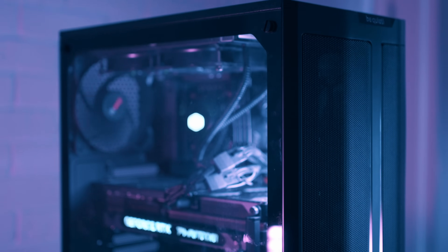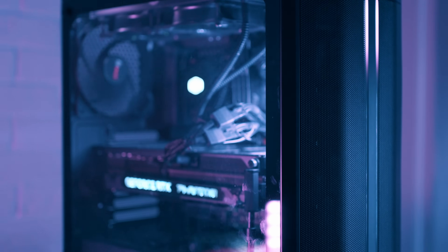Hi guys! Welcome back to the channel. Probably the most asked question I get in the comments and DMs is what computer setup we have. We have recently updated our PCs, so I think it's a perfect topic for today's video.